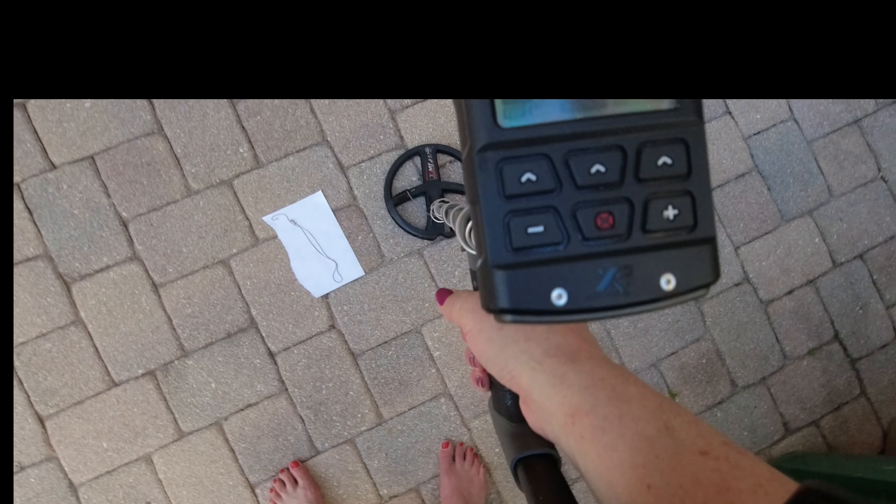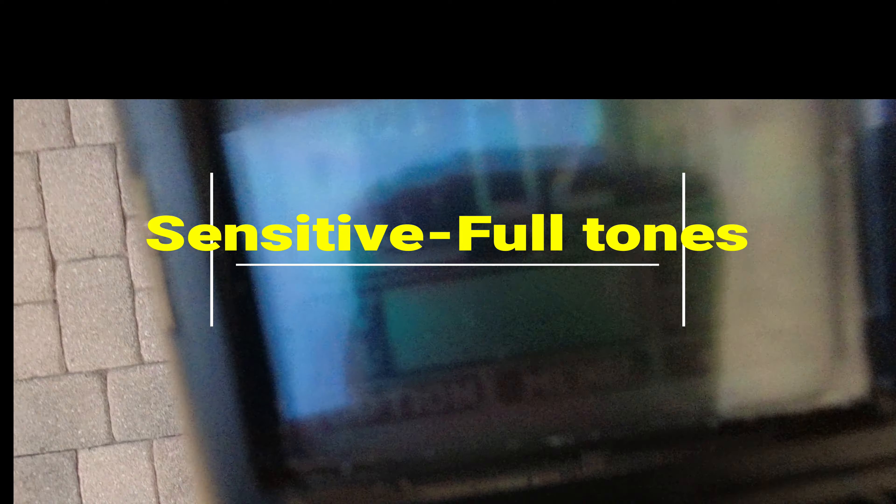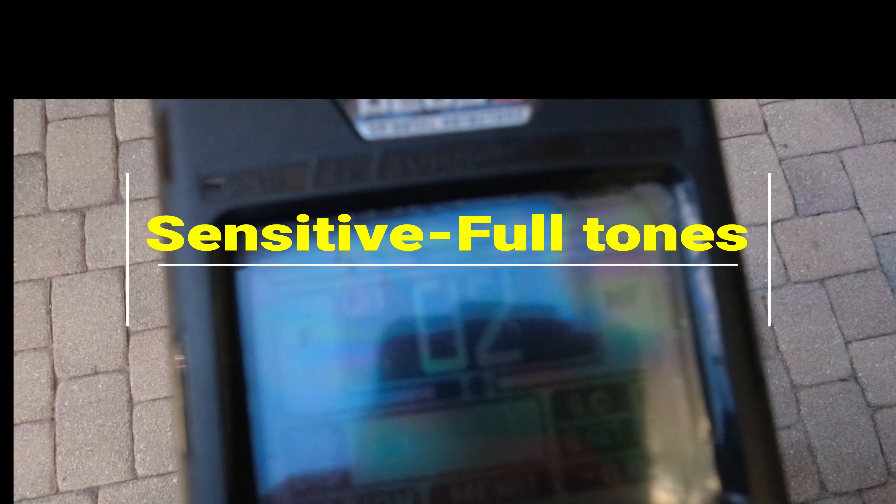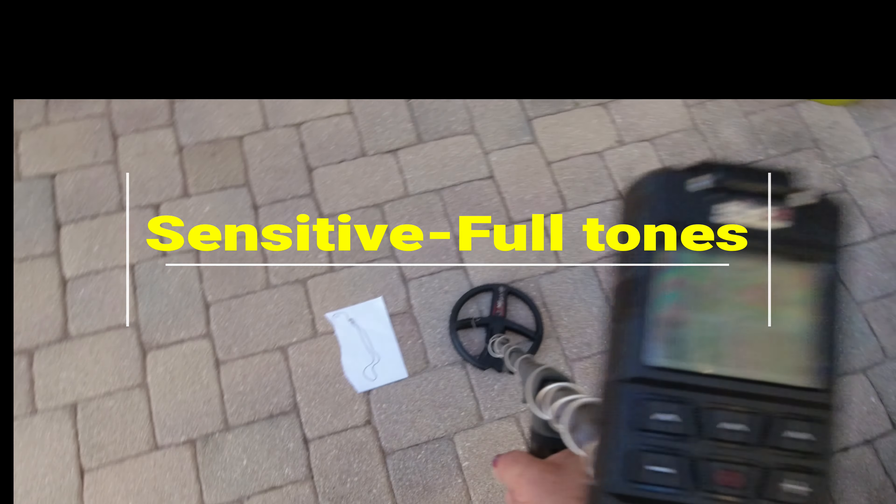My advice to you is if you're in the sand and you get a sketchy target like this, at least uncover it and find out what it is, and be careful when you do uncover it so you don't damage the chain. It's worth more if it's not in pieces. This is sensitive full tones — really scratchy, same nonsense.